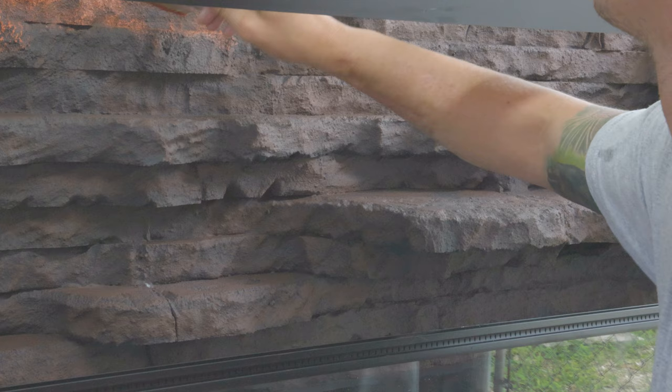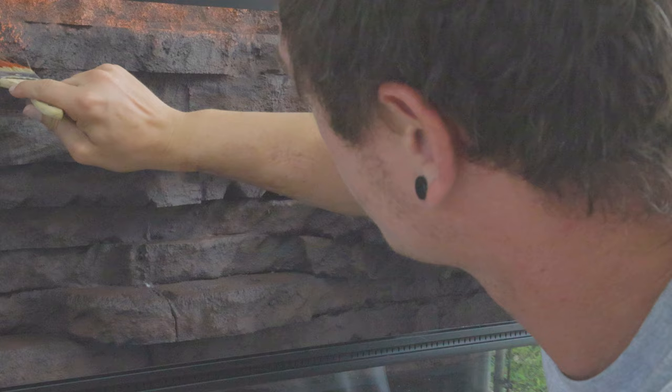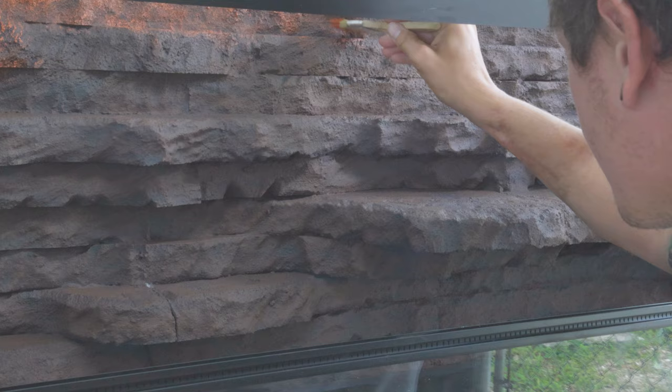Coat number three I decided to go with a terracotta color. This kind of gives it that more Australian look, and I'm not dry-brushing this one — I'm more dry-blobbing it on to kind of change the texture around a little bit. Keep in mind when this stuff dries, it dries darker, just like paint, even though it's not technically paint.